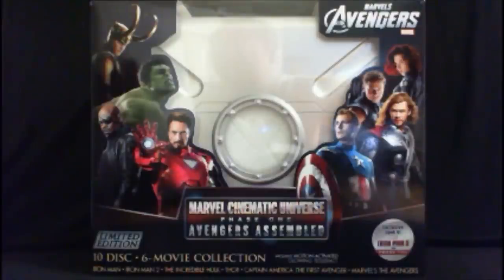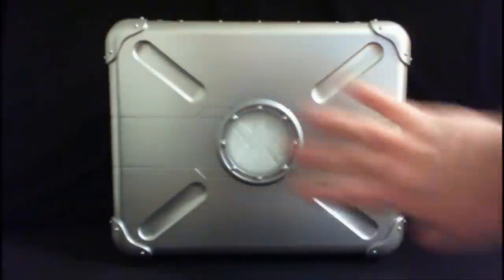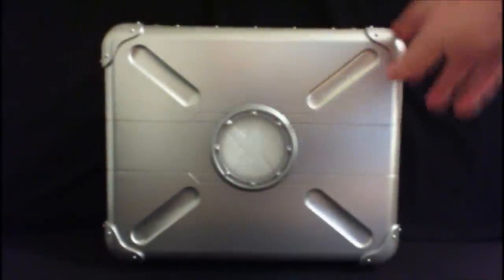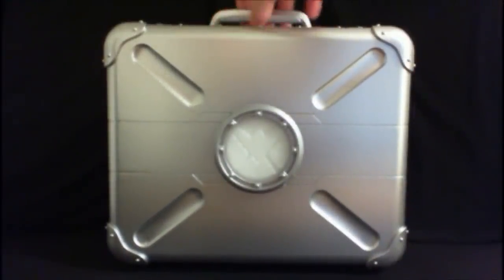Here it is out of the box — the Marvel Phase One collector's edition in the Shield case that Nick Fury carried in the Avengers, which contains the Tesseract. It's a perfect representation. Of course it's not the same size, it's much smaller, and it's not made of metal — just a metallic silver paint to give that impression. But it is very nice, very hard plastic, really strong and durable. It has great details on the outside including grooves, three-dimensionality, and the shield logo in the center, which is really well done.